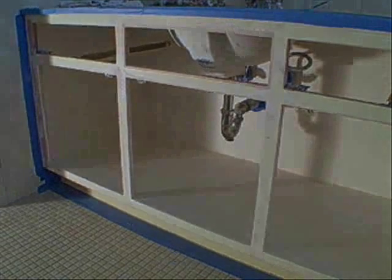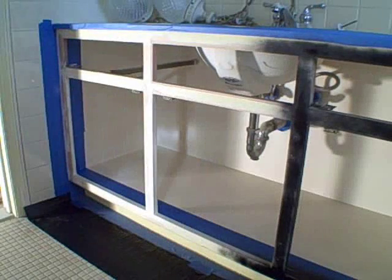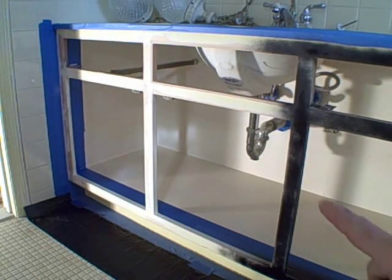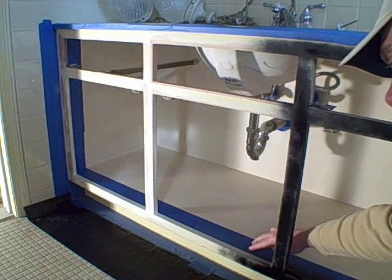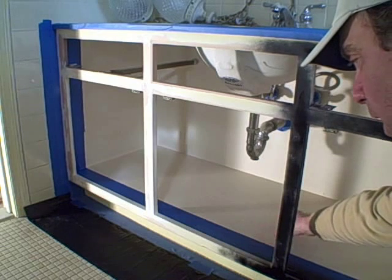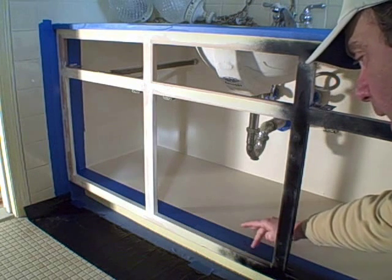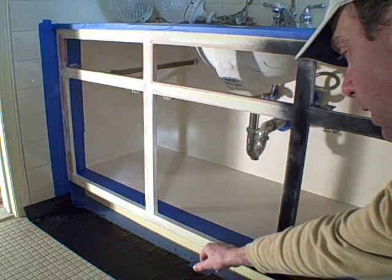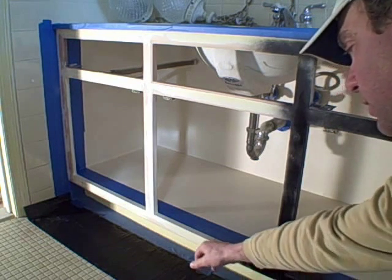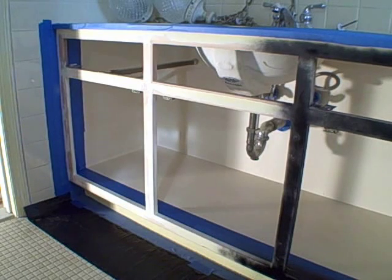We'll start painting our black. As you can see, we've taped off the inside of the cabinet — you'll notice the blue tape through here. We put that down because we don't want any overspray on the beige paint, but we do want the very edge — about three-quarter inch or so — on the inside of the cabinet door to be black, so we've taped that off so we can get that part black.